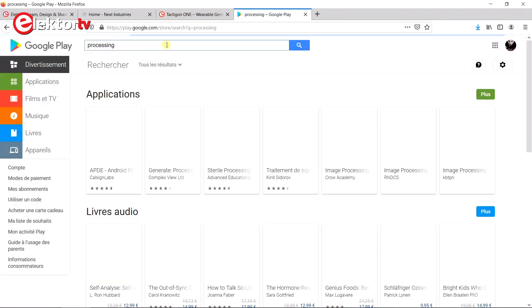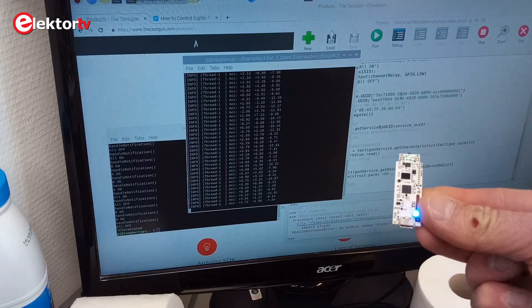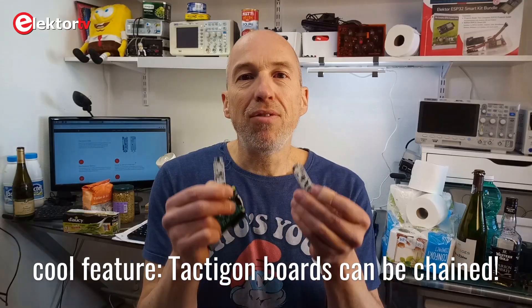Examples 3 and 4 are actually one example split in two parts. Part 3 is for the BLE peripheral that runs on the Tacticon 1, and example 4 is for the BLE client that runs on Android, Raspberry Pi, or Windows 10 only. I ran it on the Raspberry Pi because I had already done all the hard work on that one. The Android app is a Processing sketch — I tried it in the APDE app from the Google Play Store, but that app crashed all the time. Deploying the sketch from Processing on your computer to your phone may be a better way, but I didn't try that. If all is well you should see acceleration data scroll by.